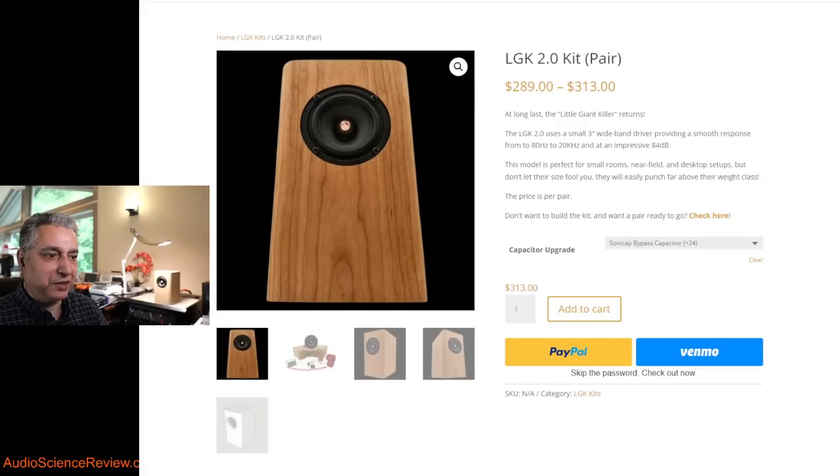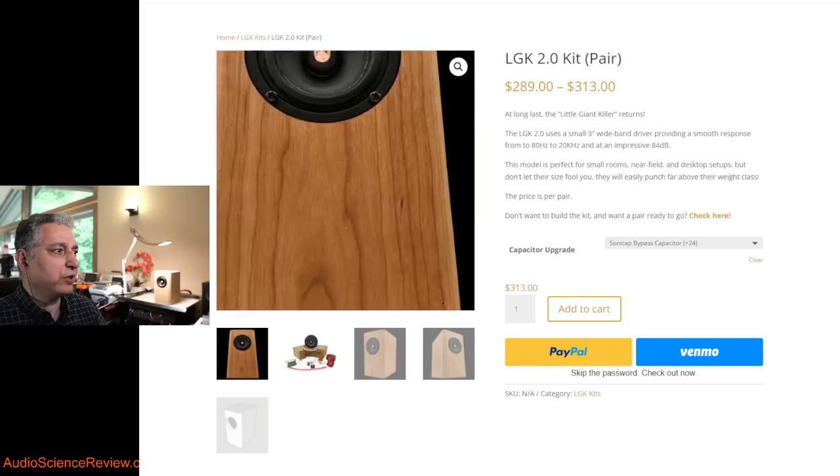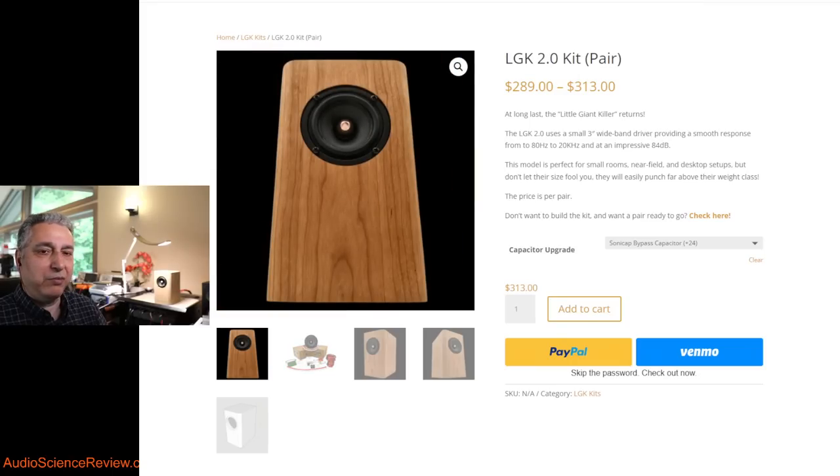Hello everyone, this is Samir from Audio Science Review. True to our name, I have a review for you today — the GR Research Little Giant Killer 2.0, LGK 2.0 kit speaker. This was announced a couple months ago and generated a lot of interest because of the naming: despite being a small speaker, it's claimed to compete with or even beat higher-end products.